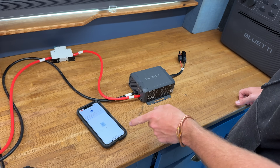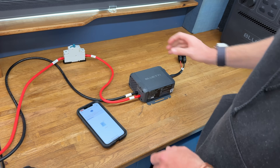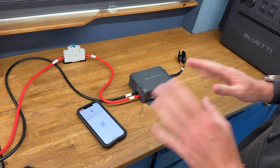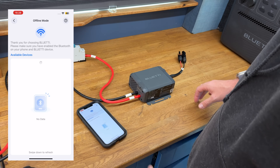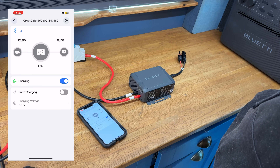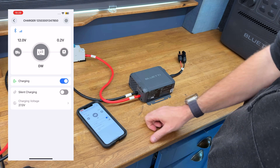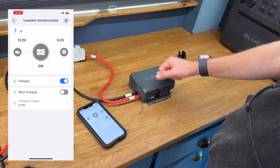Unit is now running. Refresh — Charger 1 found. Currently it shows input voltage, how many watts are currently going, and output voltage — none at the minute because it's not charging. There's a silent charging mode, which is a lower noise mode that's probably dialed back. The unit has a fan, and I imagine when that's going it can be a bit loud.